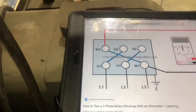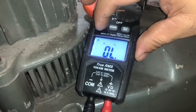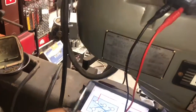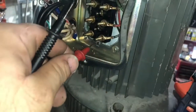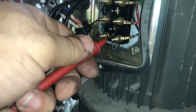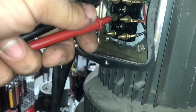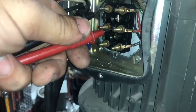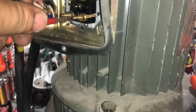First thing we're gonna do is check continuity — make sure things are working. Okay, so this one here should correspond with that one, and we're not getting anything. That might be the bad leg. That one we're getting some. That one we're getting some.